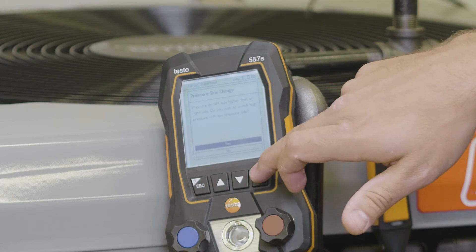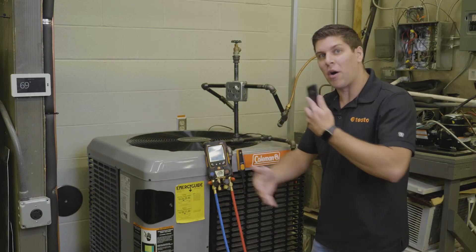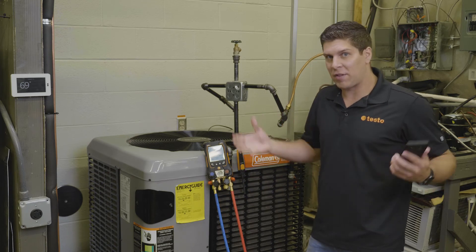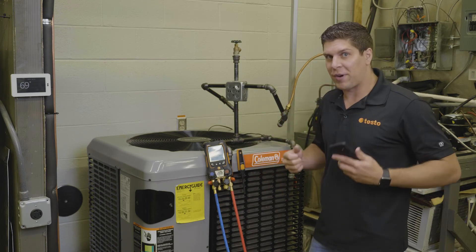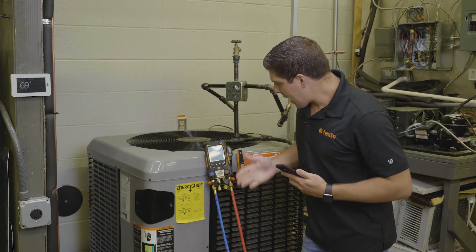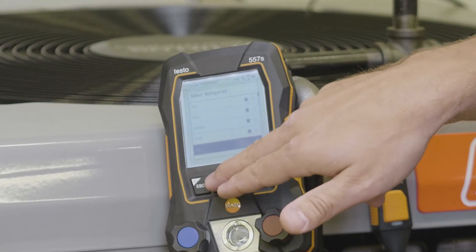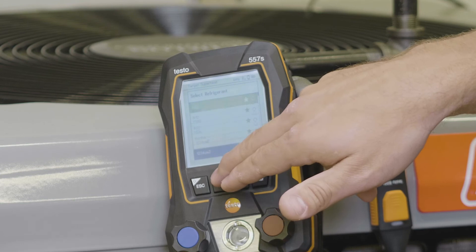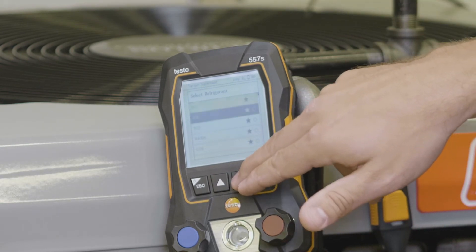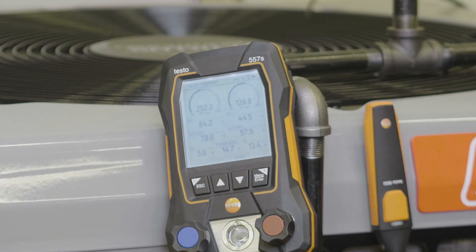I'm going to do a pressure adjust — a pressure side change. If you have a high and low side difference, the manifold will automatically update. Another really neat feature: if you have lines crossed up and don't have different readings, it will sense that and tell you right away. Right now we're in the process — I'm going to go ahead and select my 410A refrigerant. I can also do this on the application, but I'm going to do it on the manifold. Hit enter and right there.